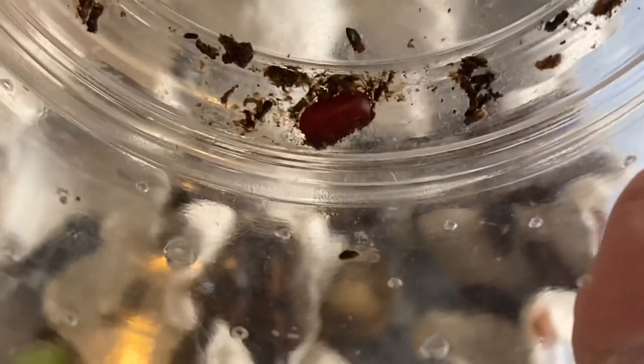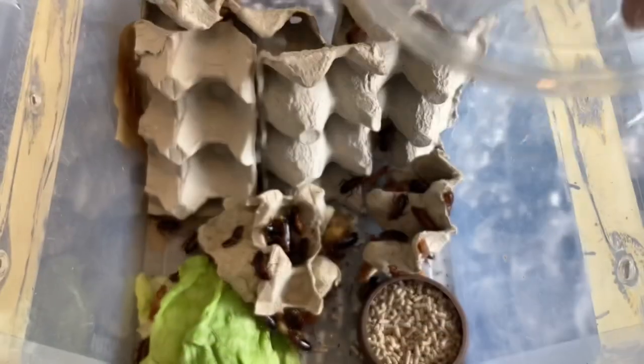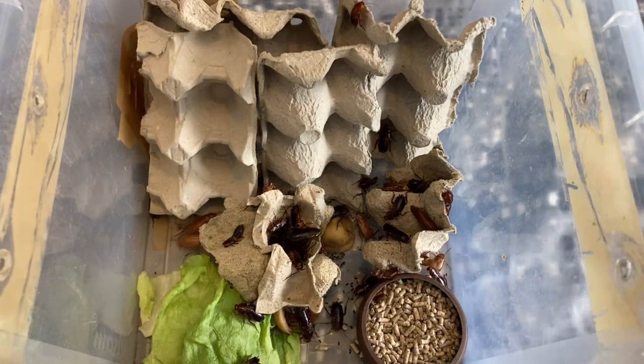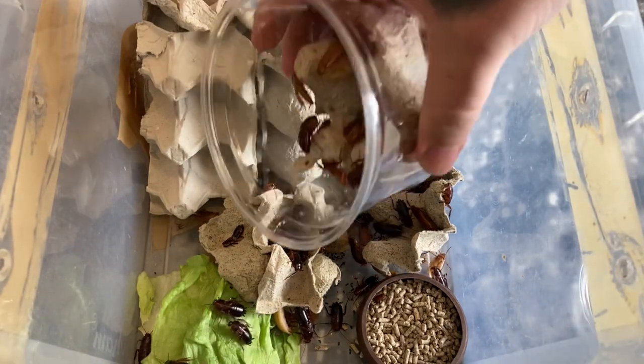Just little red eggs now hatching in about six weeks or so. Let's just pop that egg in and keep all these tubs, and then tub number three.